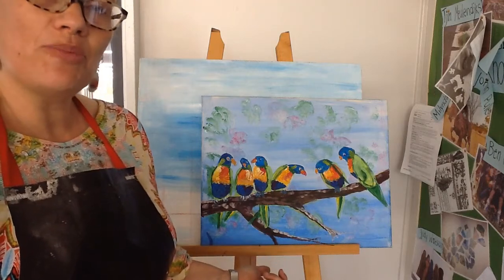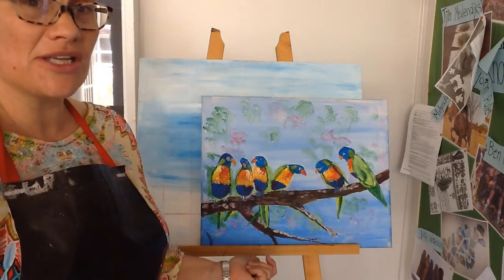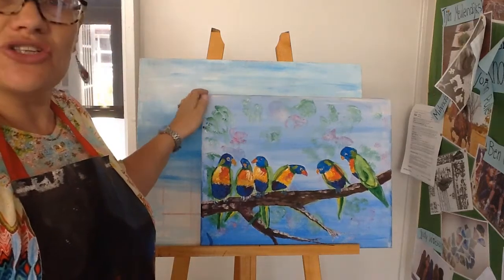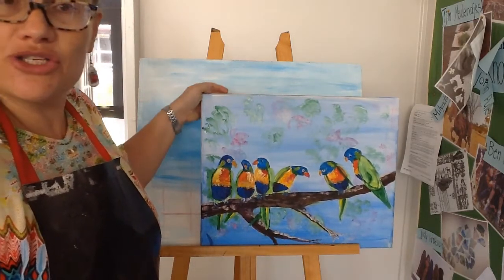All of your colours that are in your box, an assortment of brushes. Make sure you've got a really wide one to start with and some fine ones as well. And a sponge — a kitchen sponge would be awesome.